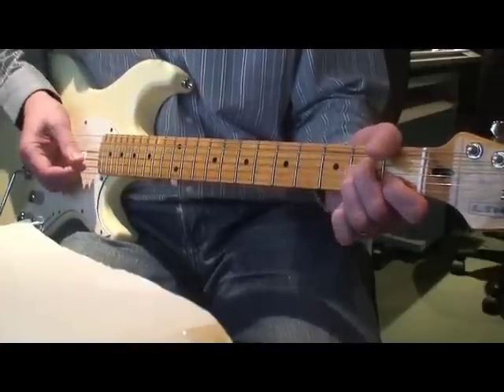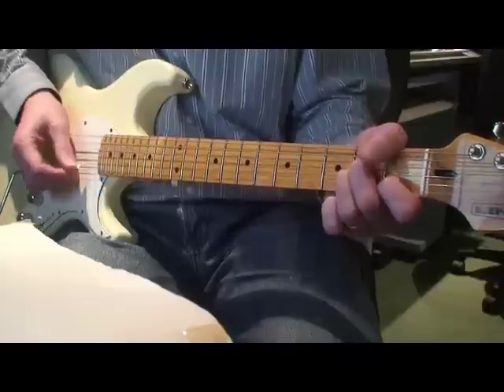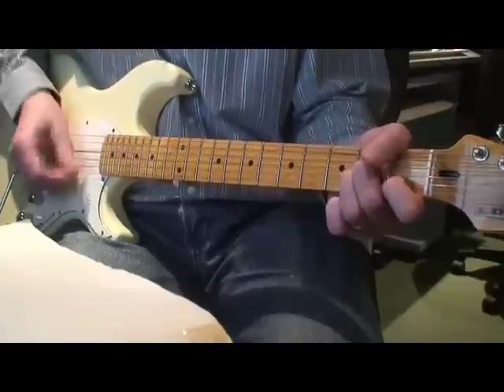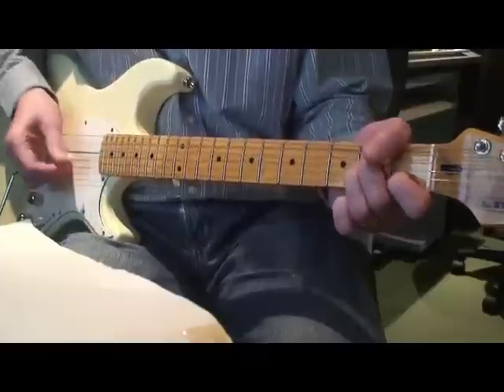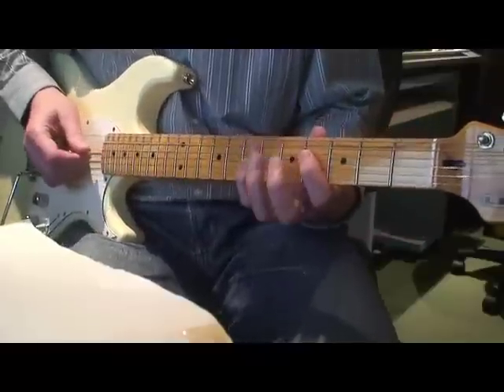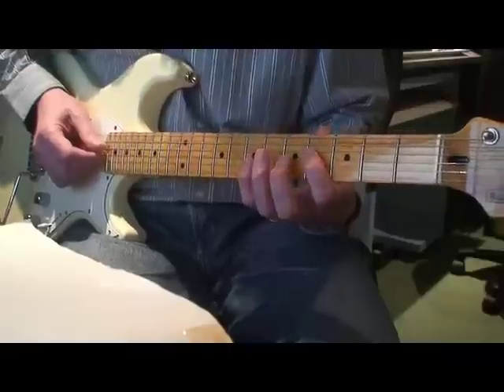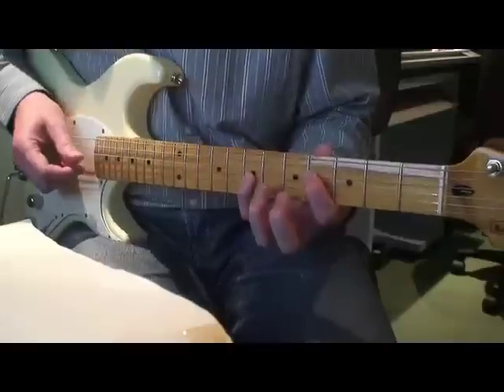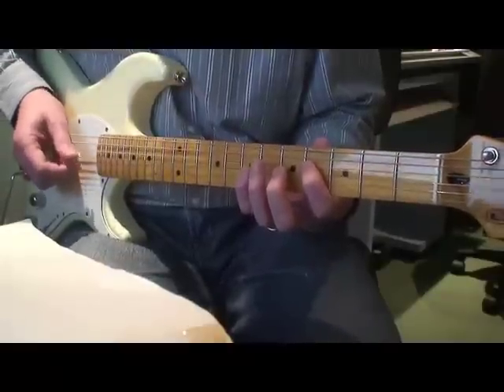It's up, down, down — so it's open A: down, up, down, down, up, up, down, down. Then you do your own special electric guitar version: little finger on 7G, finger one on 4D, and it's down, up, down, up, down, up.